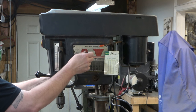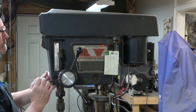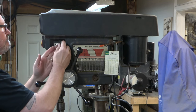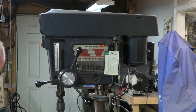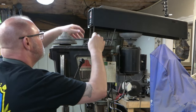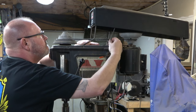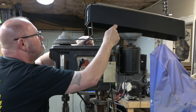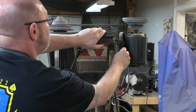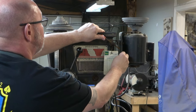The first thing we're going to do is remove the depth stop, which is right there. We locked the quill in place and then pulled that off, and the shoe that goes on the inside of that fell out. Next, we're going to remove the belt cover — just press these legs inward and they snap out of those holes in the head. And then we're going to loosen the tension on the belt and remove the belt.